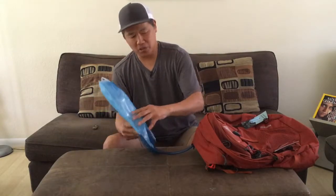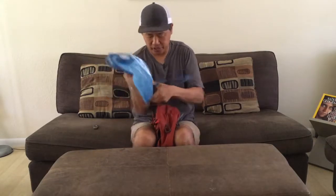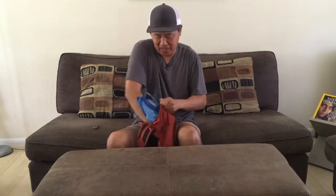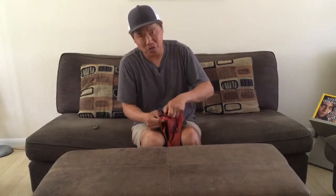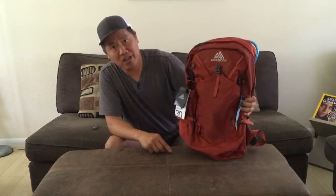So I'm really excited to test this backpack out — I think I'm going to take it on a little excursion maybe on the weekend and do a full test. But I'm so excited about receiving this that I wanted to do a preview and just show you guys what's in store. This is the Gregory Inertia 30 liter backpack and I'm excited about this.